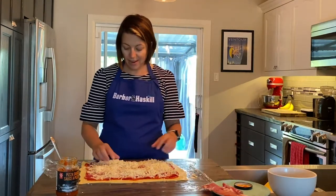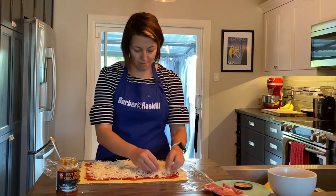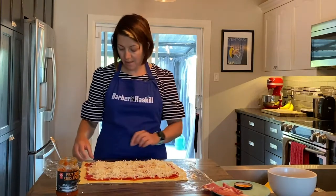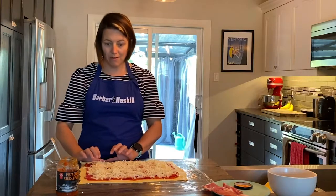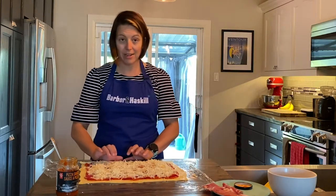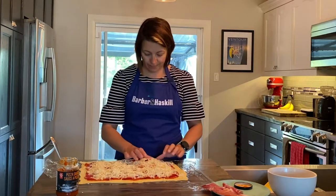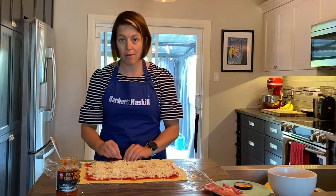The next and final step in this part of the recipe is to roll it up lengthwise — so whatever the longest side is, that's the side you're going to want to roll — because then you're going to get more pinwheels out of your pastry.